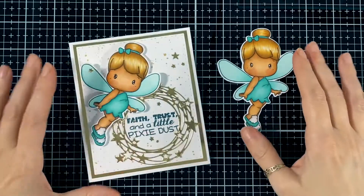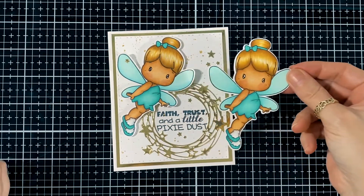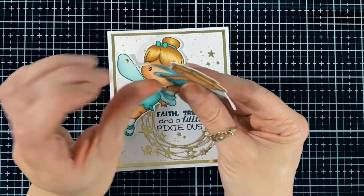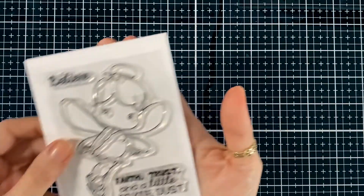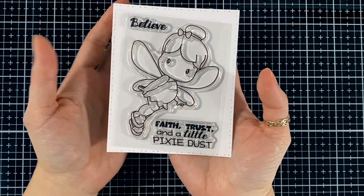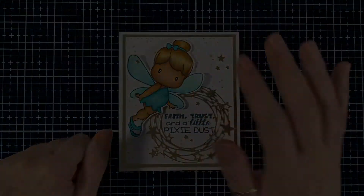I had to stop my video — somebody was at the door. Here's my card and the one I just colored. The only difference I find is the little cheeks are a little more pinky and I rounded the little wings so they pop out a bit more. Here are the new stamps — they are available today. I hope you'll like my project and I'll see you all soon, bye!